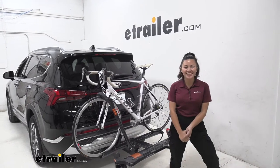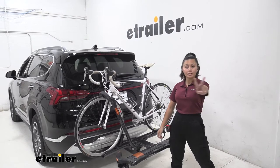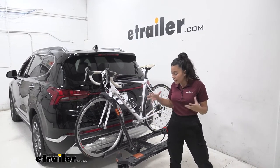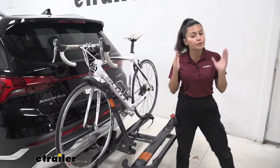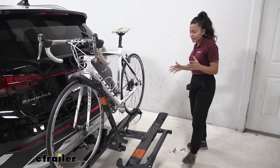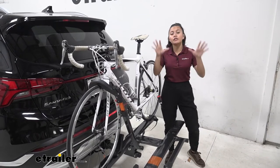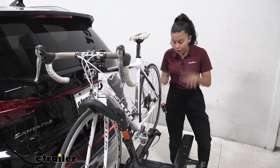Hi everyone, it's Evangeline here at etrailer, and today we'll be taking a look at our Kuat Sherpa 2.0 bike rack right here on our 2022 Hyundai Santa Fe. The Kuat Sherpa has pretty good premium features that you'd expect from a Kuat bike rack, but it's not as pricey as, let's say, a Kuat NV. We'll look at the different features, specs, and measurements to see if it's the right fit for your bicycles and your Hyundai Santa Fe.